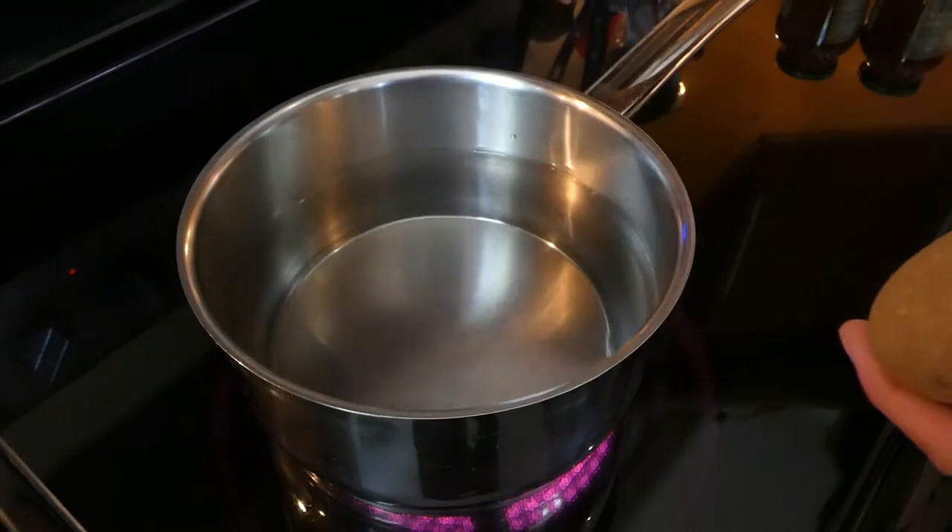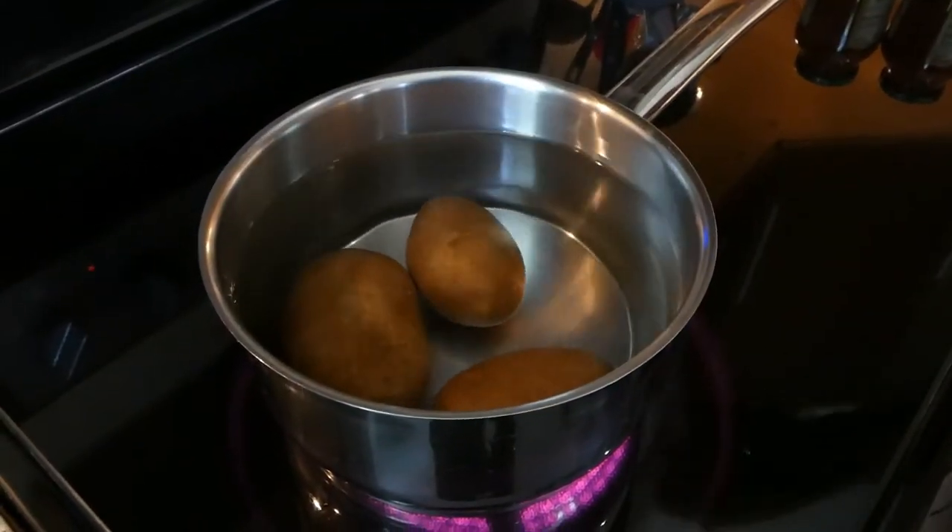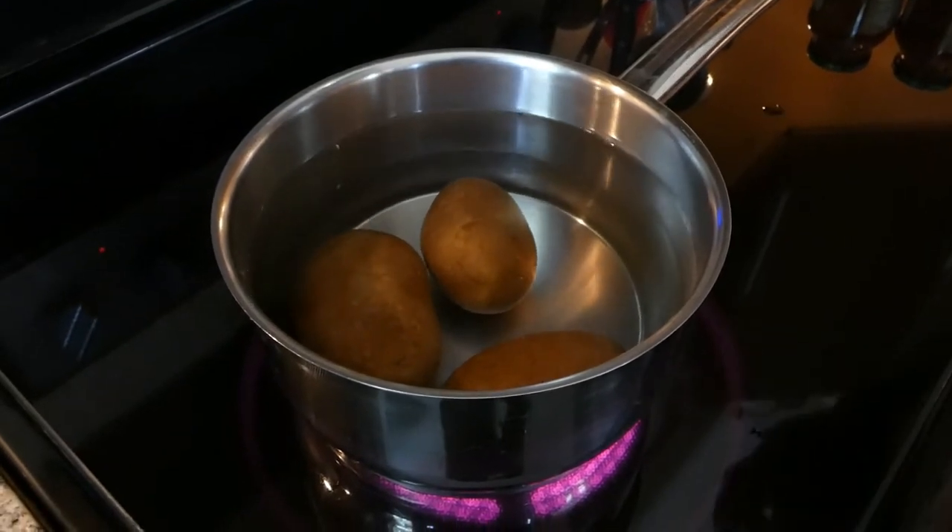We're going to start with boiling the potatoes, about 20 minutes. Make sure you check them with a fork — if they're soft, they're ready to go.